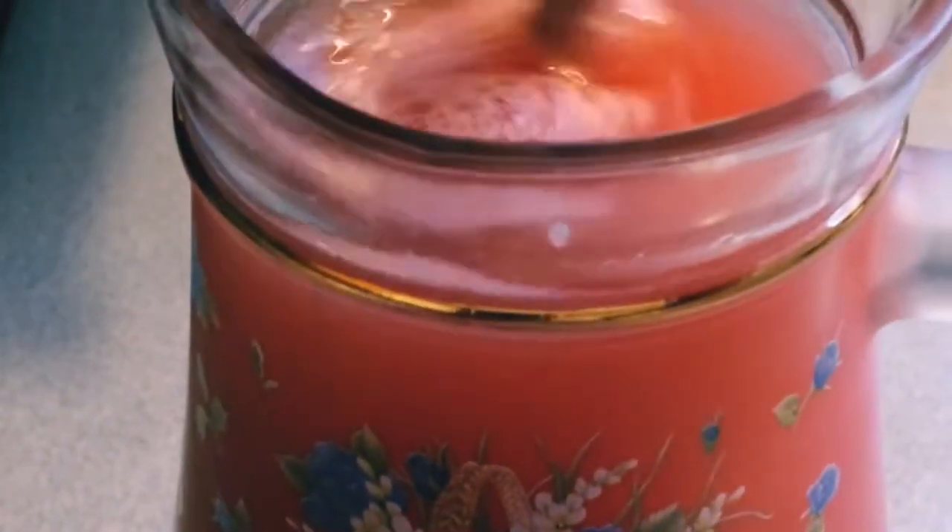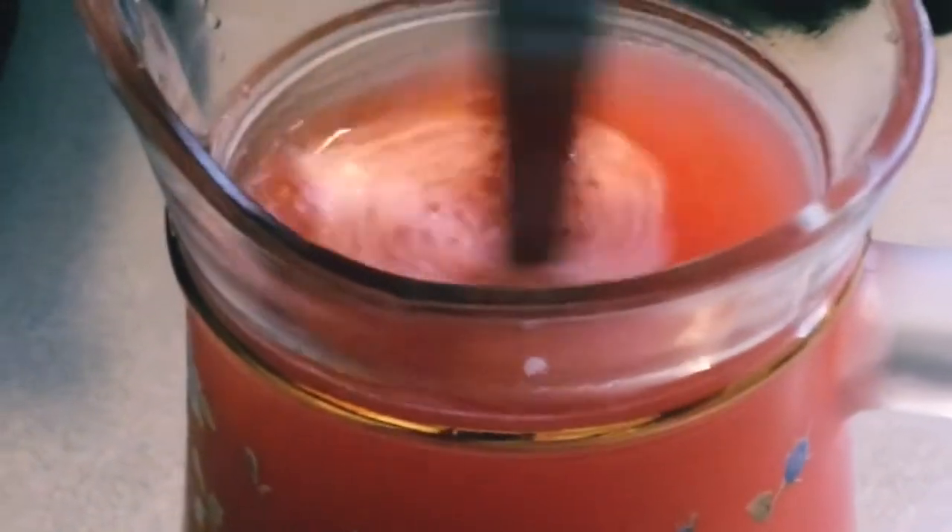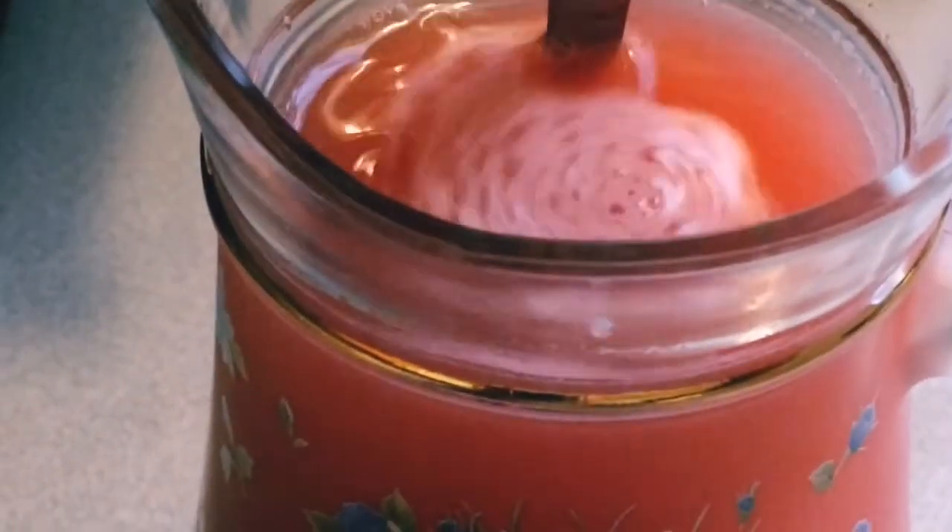Or just simply add a cube of ice to your glass, then serve and enjoy our watermelon lemonade.